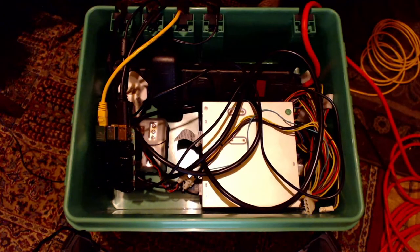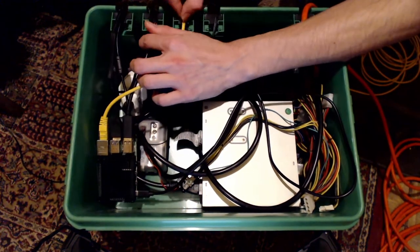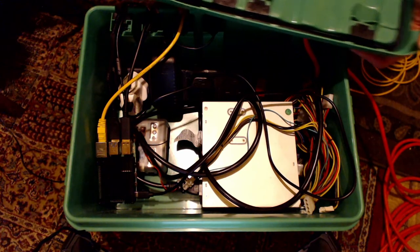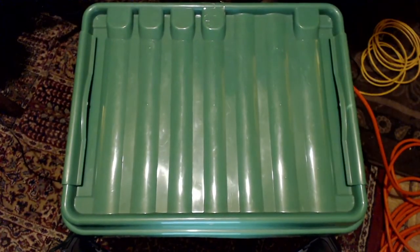Now that we have all the electronics in the case I'll seal it up with the lid. If you want to use the same enclosure, just make sure you keep all the cables in the right position as you put the lid on and lock it in place. Once this is all working I don't have to open the case. Here you can see the rubber grommets and the seal around the edge which keep it all nice and waterproof.